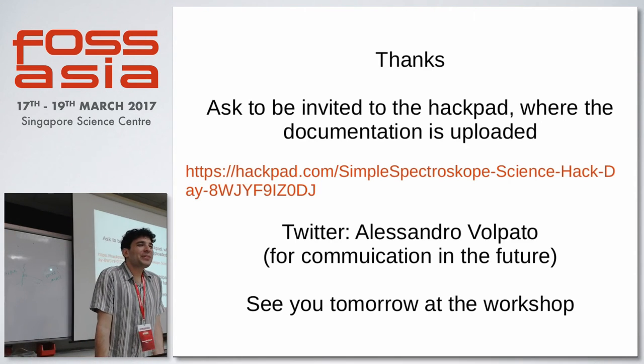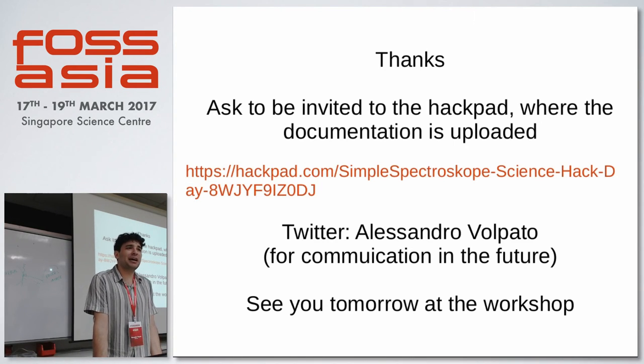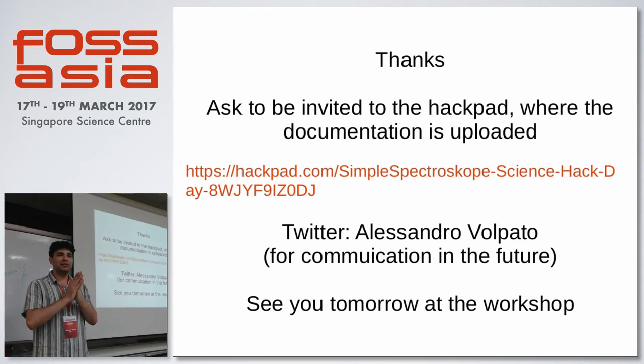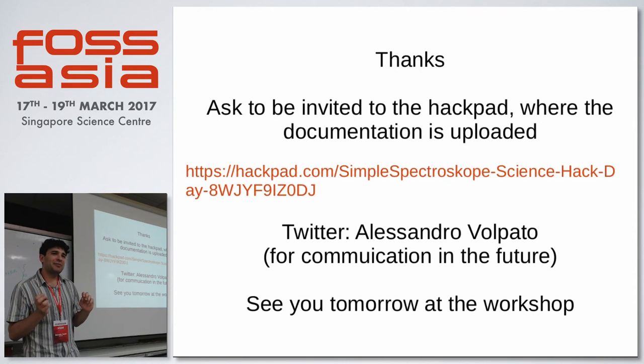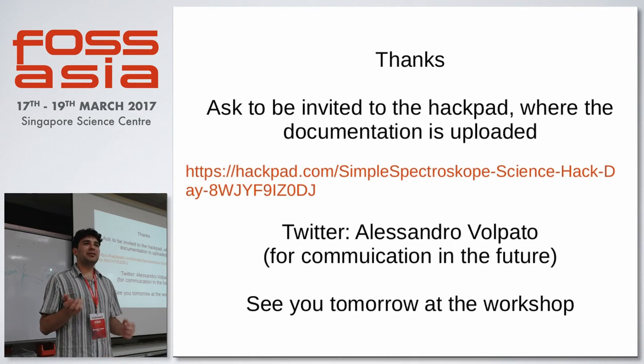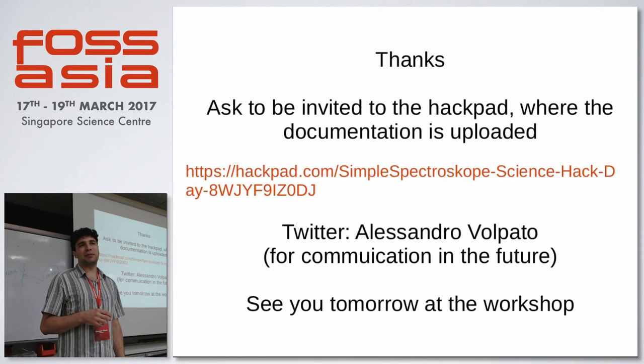What are you using as your lighting source? The real spectrophotometer uses a halogen lamp plus a deuterium lamp for the UV, to get a continuum spectrum. In a do-it-yourself environment it's harder, because with a halogen lamp you are lacking the blue. But you can use tungsten lamps — they work pretty well and they are continuous.